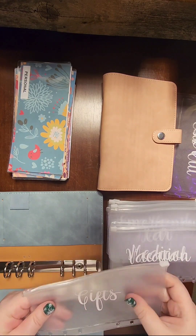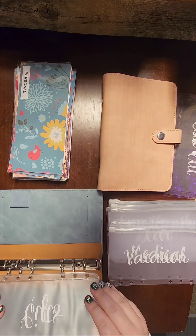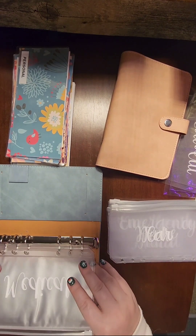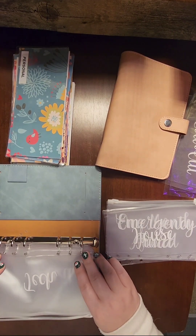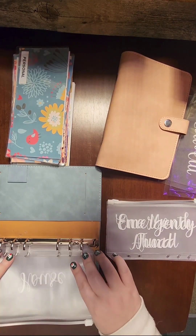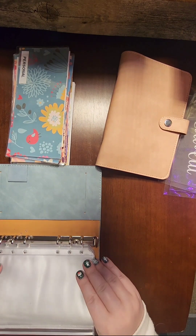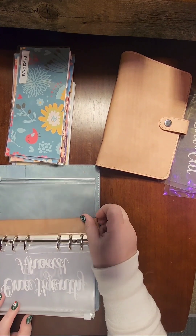For longer-term savings I have a gifts envelope for Christmas, birthdays, and whatever else — I didn't want two separate envelopes for that. Then vacation, medical, car, tech — for like a new laptop, though I just recently got a new phone so I won't need that soon — house, and an emergency fund envelope. I do have a fully funded emergency fund and I'll be stuffing placeholders in that envelope. I also have a 'one month ahead' envelope and again just an empty extra envelope.